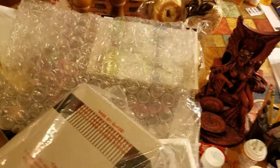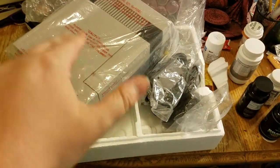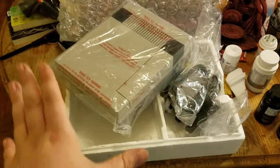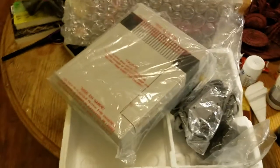This is overall the Nintendo Entertainment System package. I wanted to get one just like this so that I would leave the really good looking Nintendo Entertainment Systems for true collectors. This is overall my package — I'll see you guys later, take care.